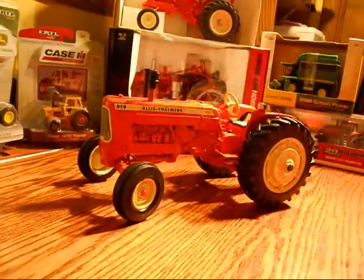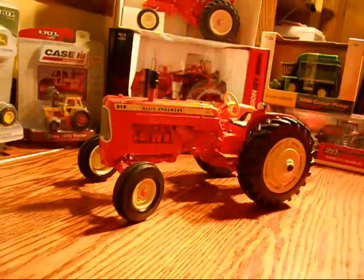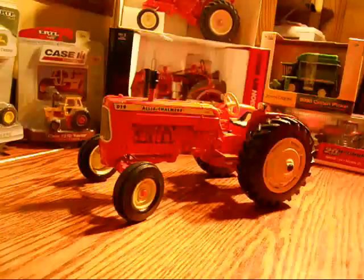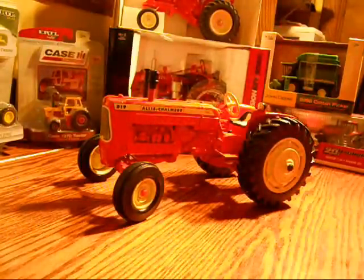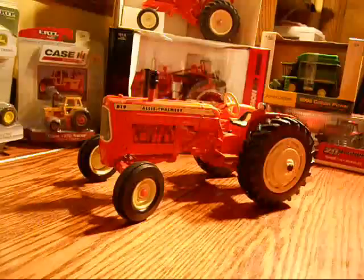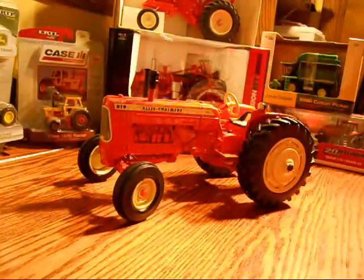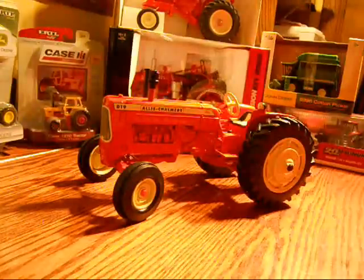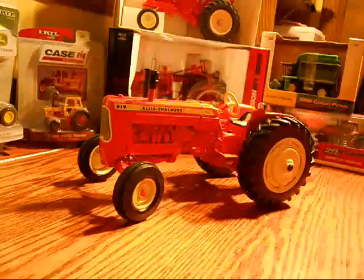Hello everybody. I'm going to be doing a review on the 1/16 Scout Ertl Allis Chalmers D19. It was released in mid or later 2009, in September I do believe. Allis Chalmers is one of my favorite tractor brands, so I figured I better do a review on this one. I hope you guys like my temporary place I'll be doing my videos — it's better than the wall I think, so please let me know.